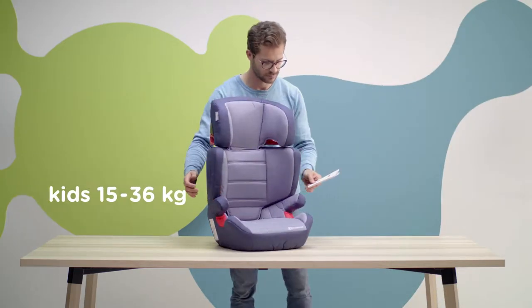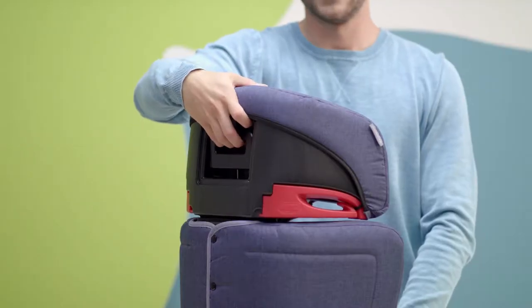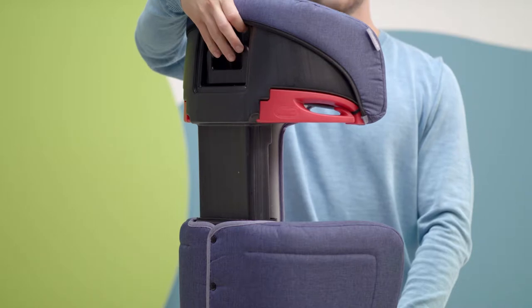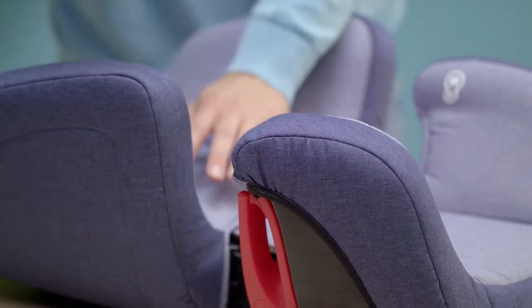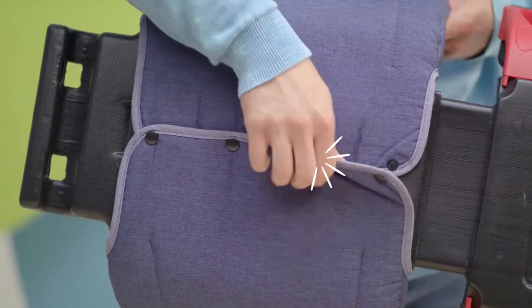Meet Junior Plus, the perfect way to travel safely. It has an adjustable headrest which can be easily adjusted to the child's height — simply press and pull up. And a backrest that's easy to fit to your car's seat. The seat is extremely sturdy and it has a removable cover.